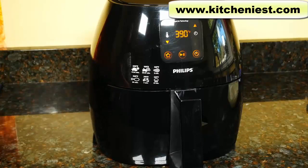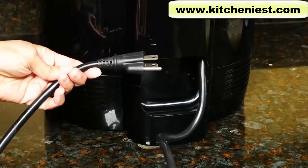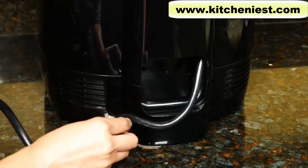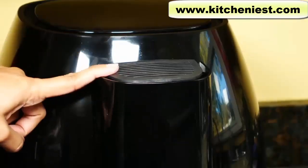Like most air fryers on the market, this is plastic. The unit has non-slip feet so it doesn't move around on the counter. The electrical cord is 31 inches long, and there is cord storage in the back. There is also a vent in the back — don't block it.